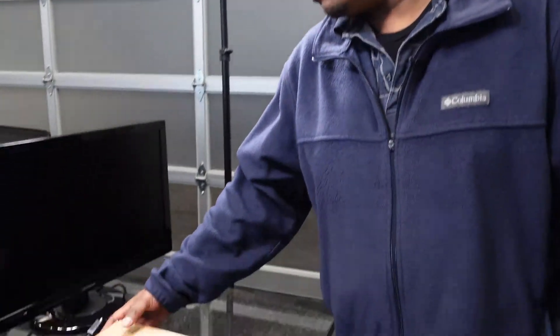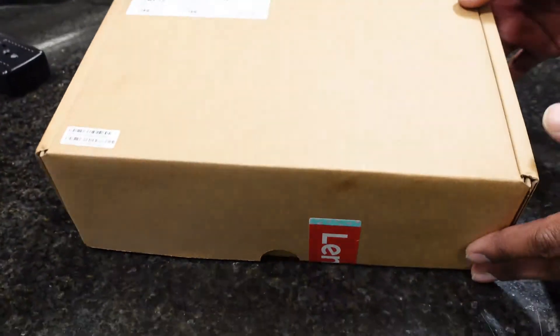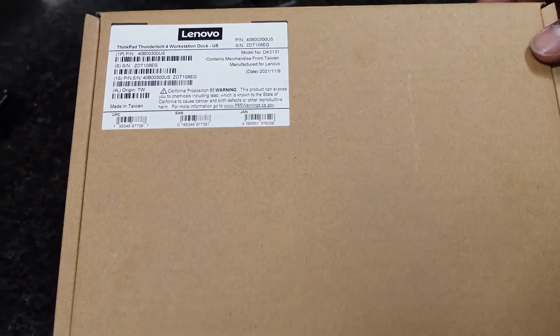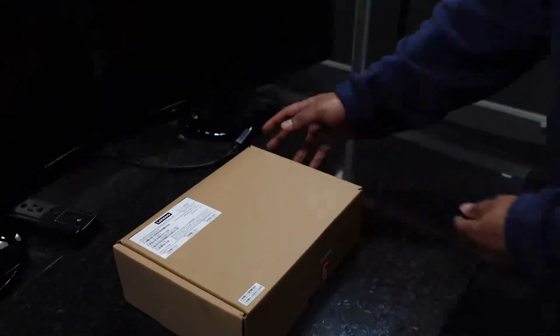Welcome back to another episode of VTTV. Today we have another docking station unboxing video for you. We have the Lenovo ThinkPad Thunderbolt 4 workstation dock, which is specific to the Lenovo P1 laptop. This laptop has some different power requirements than a normal laptop — it has a Quadro video card so it eats a bit more power, hence the higher horsepower dock.